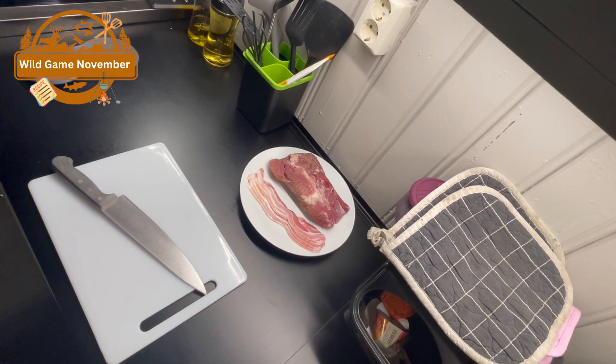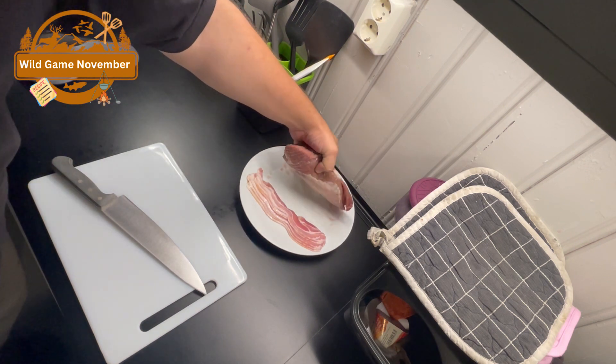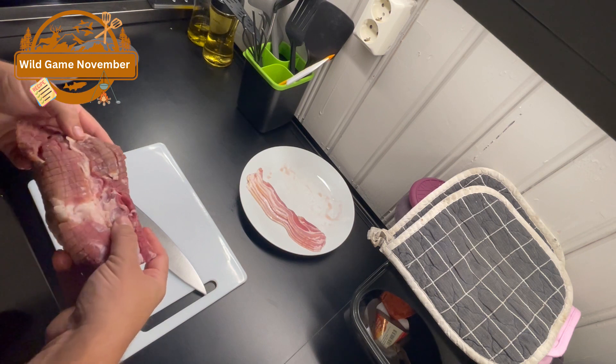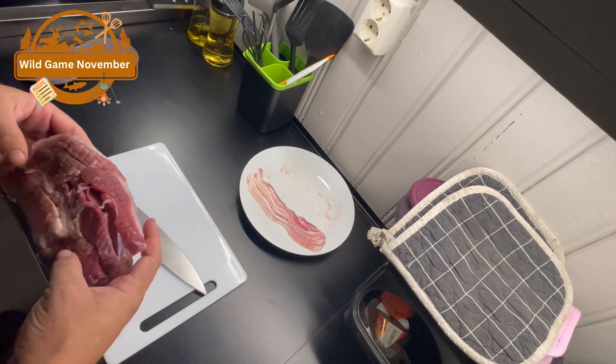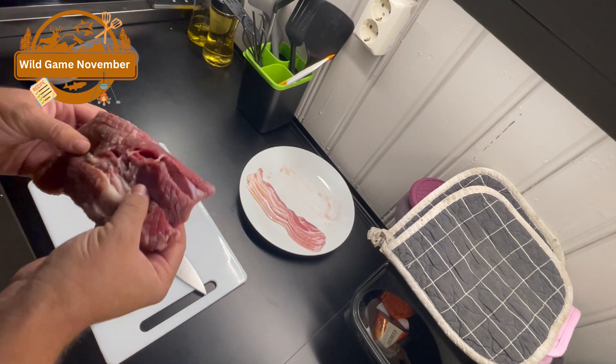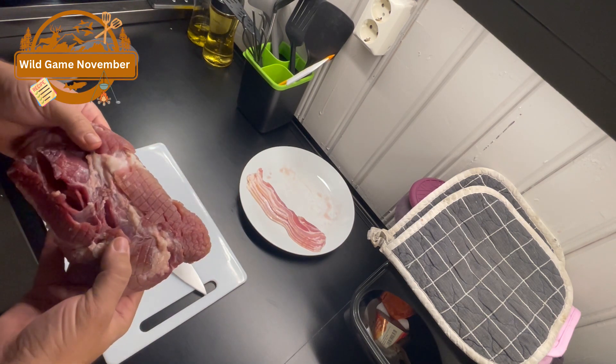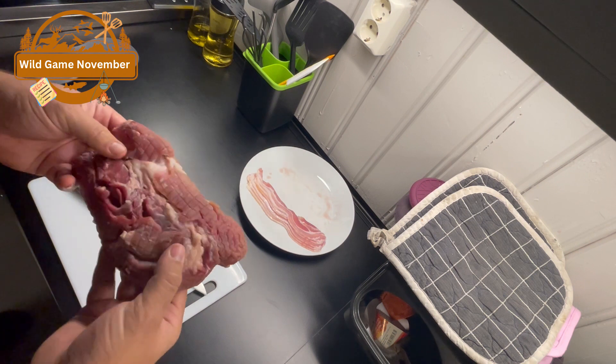What I have today is a good piece of wild boar meat — that's going to be the main ingredient. So let's get a little bit of the fat off and we'll dice this meat.